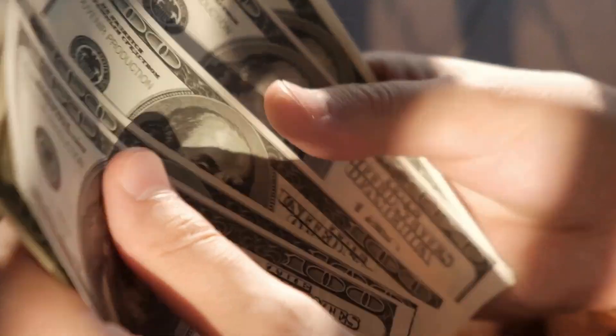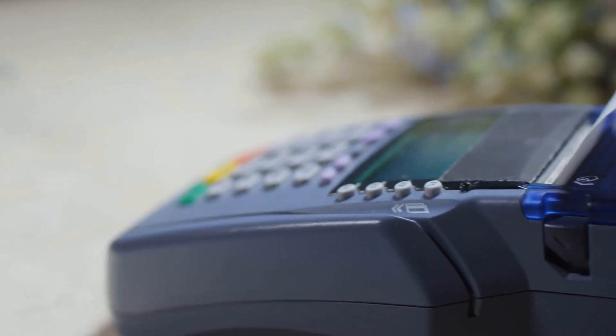This system allows the owner of an arcade or laundromat to store all the incoming cash in one machine to increase security and make collection easier.